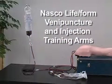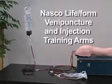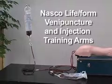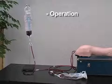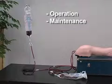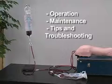Welcome to the video guide for our NASCO Lifeform Venipuncture and Injection Training Arms. This video will teach you the proper operation, maintenance, and tips and troubleshooting for our complete range of training arms.